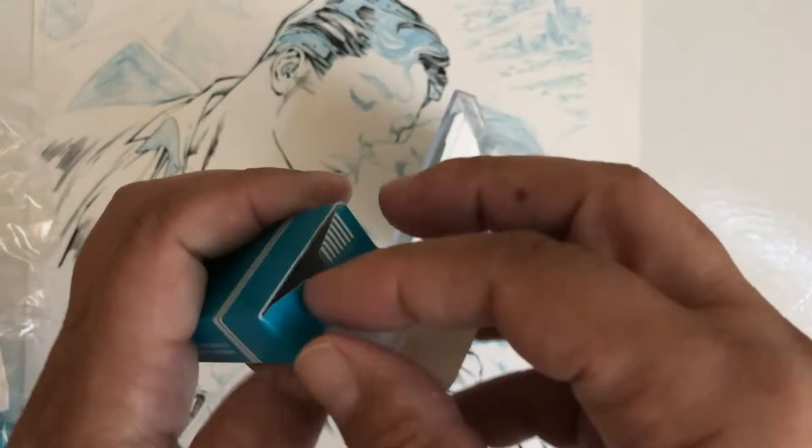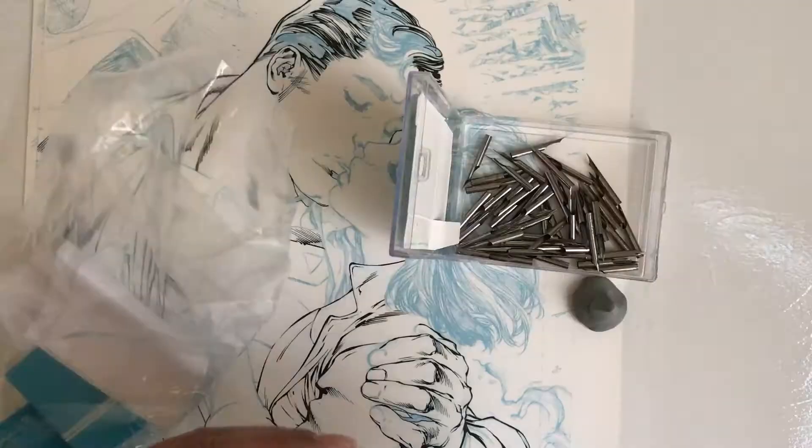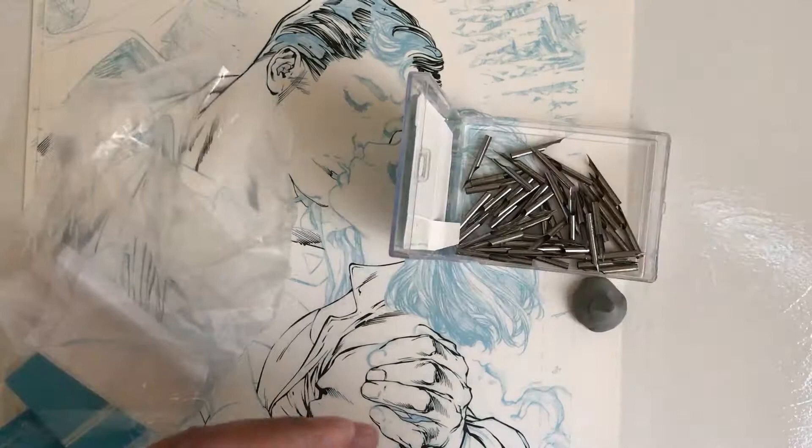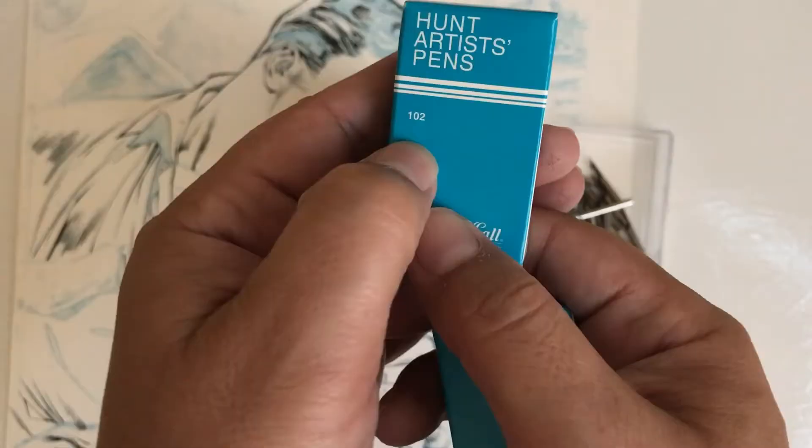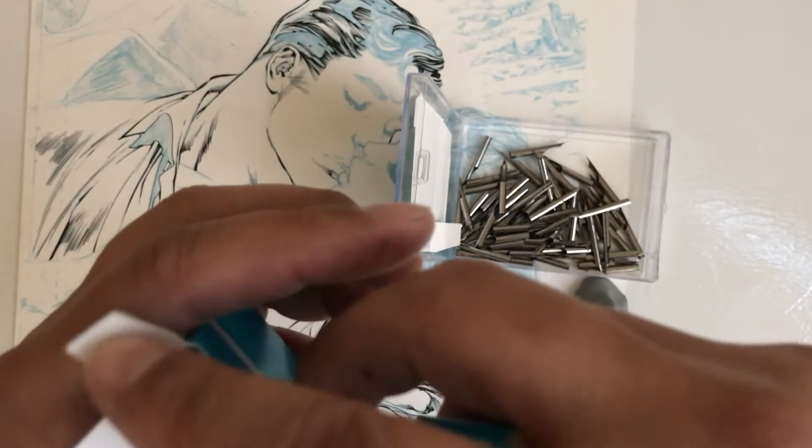I've recently ordered a total of eight boxes with 12 nibs per box, so I've got quite a bit of 102 Crow Quill nibs and I needed a place to store them. They do come in a little blue box and you can just keep them in there, but I wanted to put them all together inside a case where I could keep them all collected and make it much easier to access as I'm working.